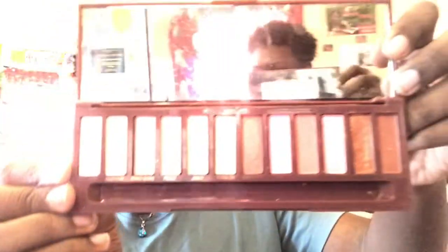It's a palette and it comes with 12 shades — all ranges of reds and berry tones. It comes with a nice size mirror and it also comes with a brush. It's a dual-ended brush with a packing side and a blending side.